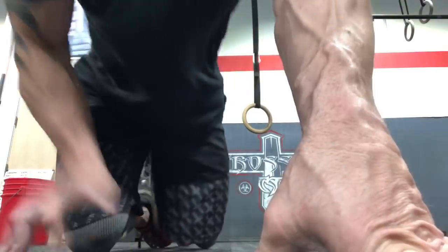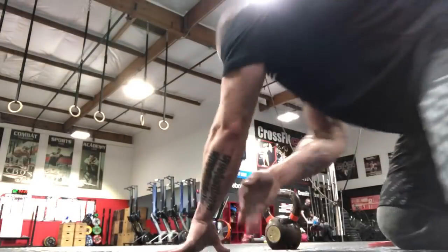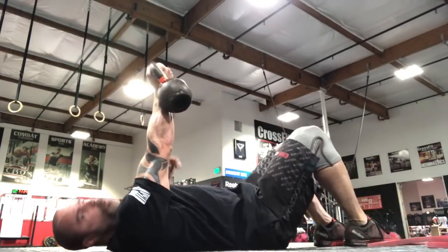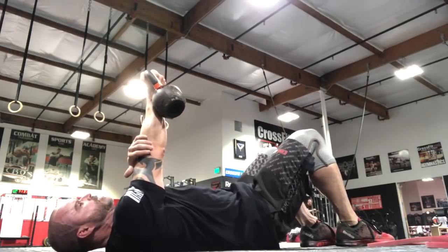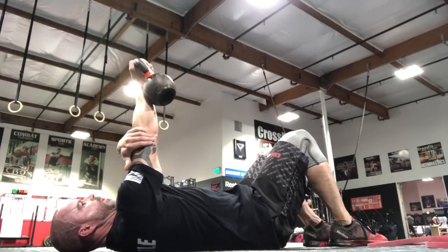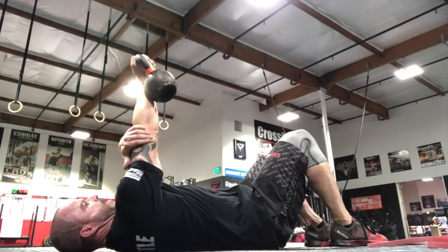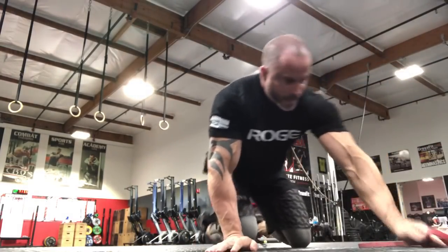Now we want to strengthen the serratus anterior. Strengthening exercise one: grab a kettlebell and do a static load with protraction. Wind it up into external rotation, hold it lightly to keep it stable, then just drive the scapula all the way up as far as you can, get the shoulder blade off the ground, and then come all the way back and sink it into the ground. Real slow — all the way up, all the way back down. Three sets of 20. It's kind of ugly but it's effective.